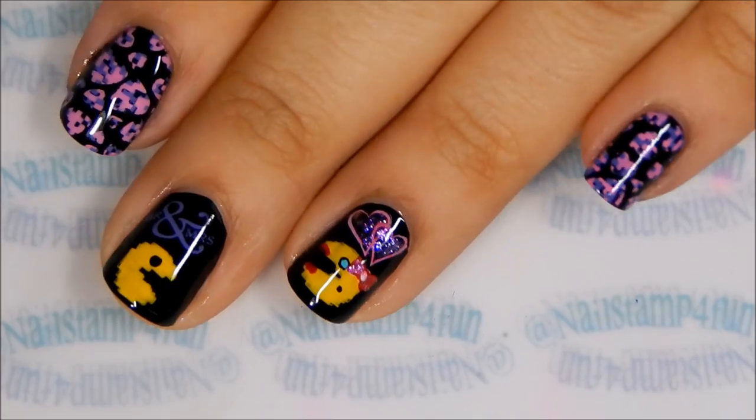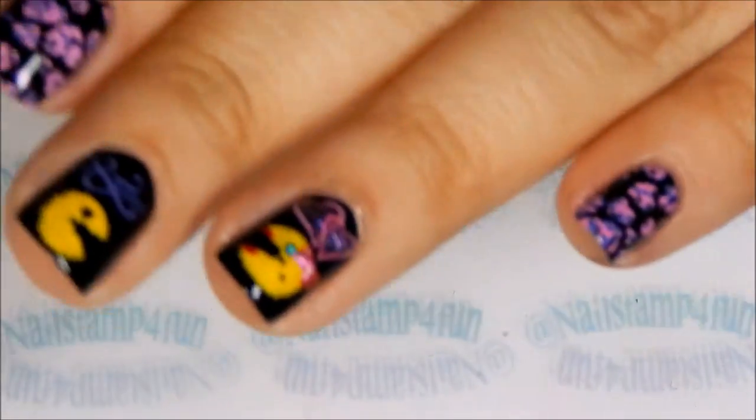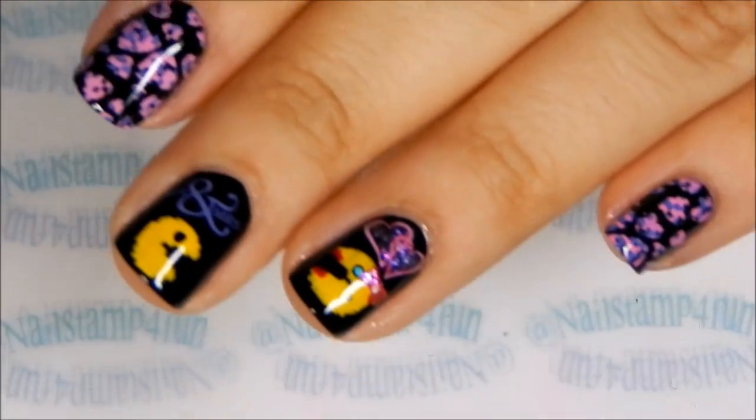And here's the final results — what do you think? I hope you enjoyed this video. Please take care and happy stamping, bye!